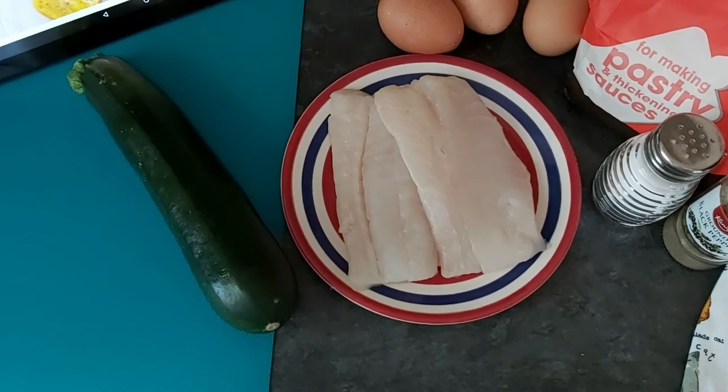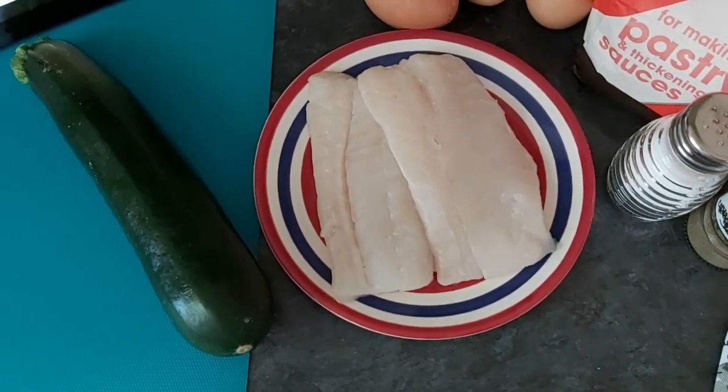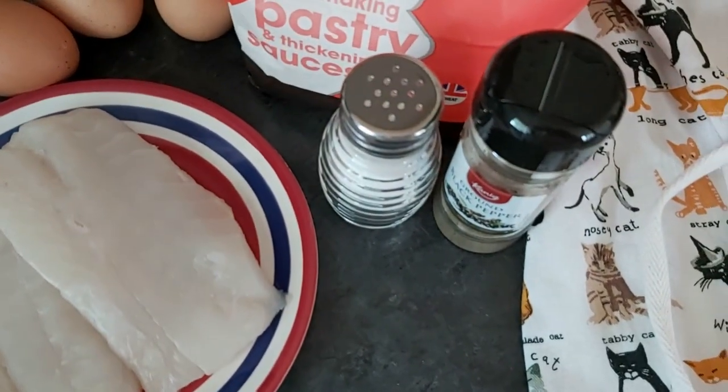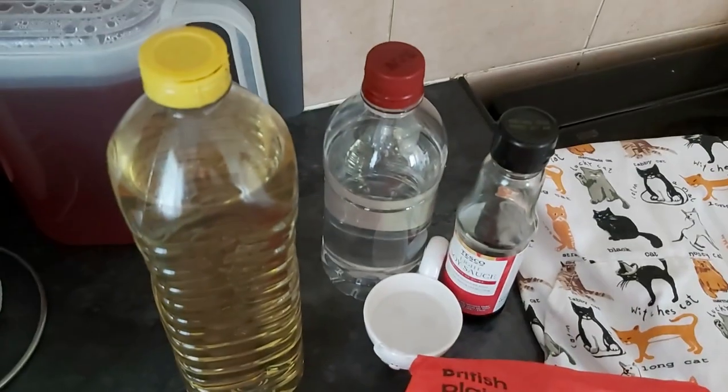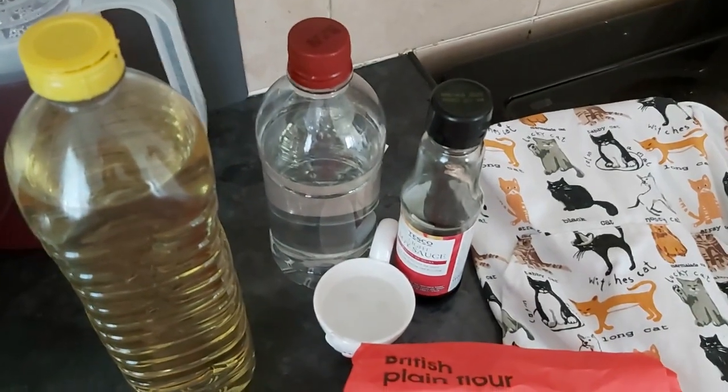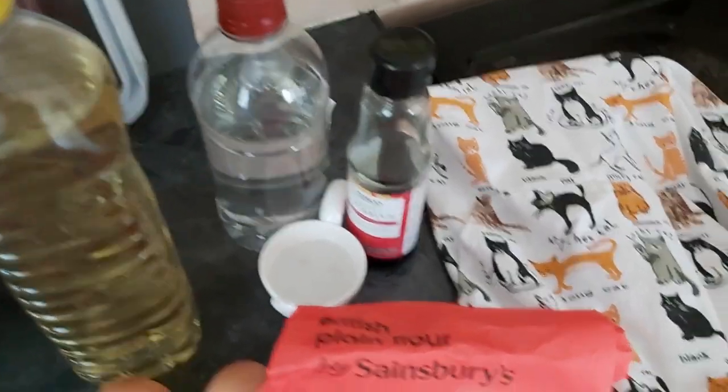We need zucchini or courgette, fish fillet, salt and pepper for seasoning, flour and eggs for the batter, oil to cook and for the dip white vinegar, soy sauce and water. And if you're as clumsy as me, you may need an apron.